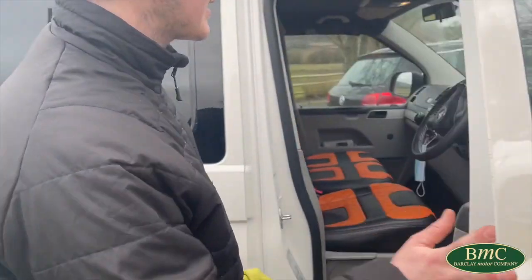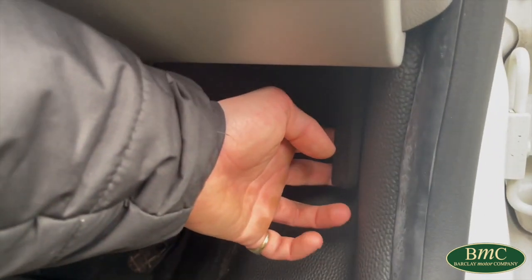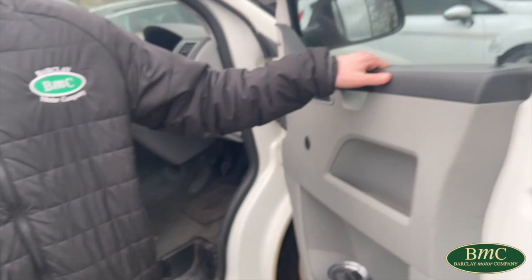We are going to locate the bonnet pull, which on this car is just here on the right hand side of the car. Give it a nice firm pull forwards, not too far — I don't want to snap it off. There you go, pull it forward to release the bonnet.